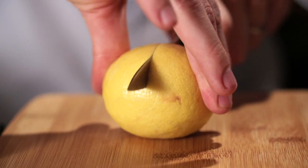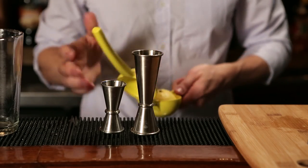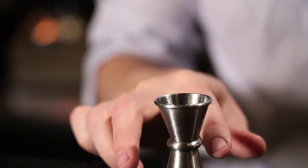First we have to juice a little bit of lemon juice. I cannot stress how important fresh citrus juice is for every cocktail. It doesn't take that much work, and the difference in quality is beyond compare. I'm just going to juice this with my handy hand juicer right into the jigger — just a quarter of an ounce — then throw it into the mixing glass.